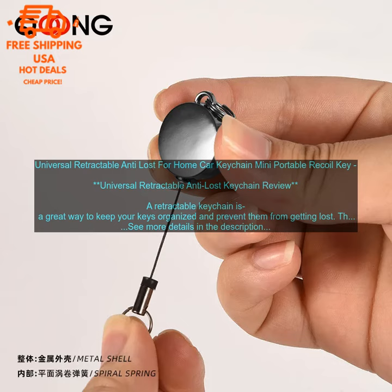Where to buy: You can find this keychain on Amazon for $12.99. Purchase link: Amazon Product Link.